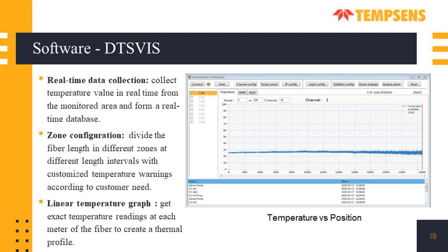This is the software that comes with the DTS system. The main screen shows a live graph with cable length on the x-axis and temperature on the y-axis, with the blue line showing temperature along the cable length. The software collects data continuously and displays it on screen. Other capabilities include zone configuration, which allows dividing the whole cable into different zones, and an event log at the bottom which informs about any alarm triggers or changes made. An alarm can be set for each zone with different trigger temperatures.